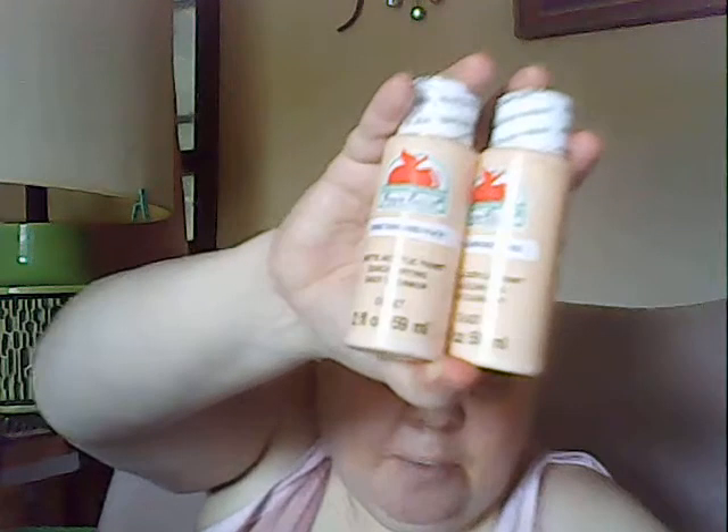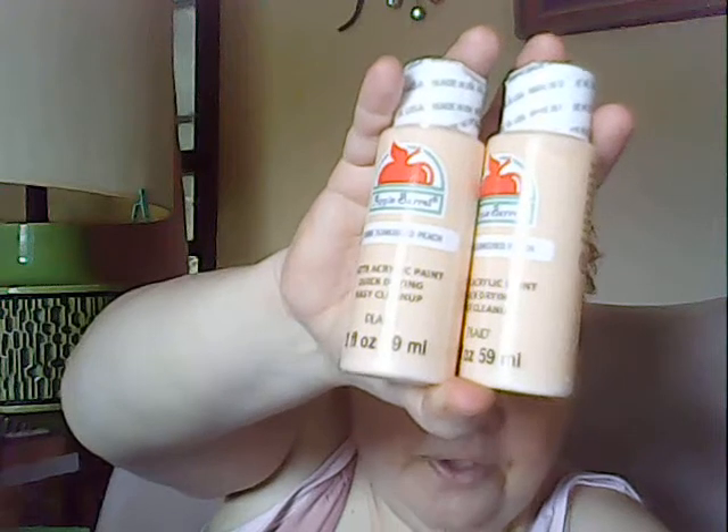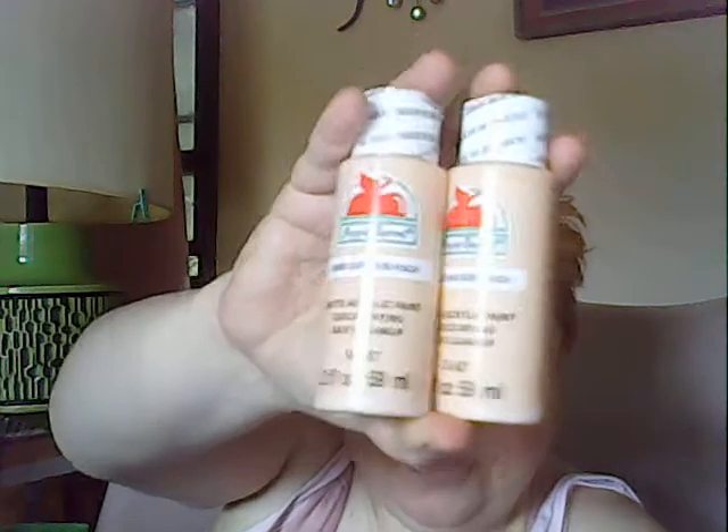I got some Apple Barrel paint. I'm going to be painting a mural on my bedroom walls, so I picked up two today. They were 50 cents each — I got the sun-kissed peach color. It's really good paint for what you pay for it.